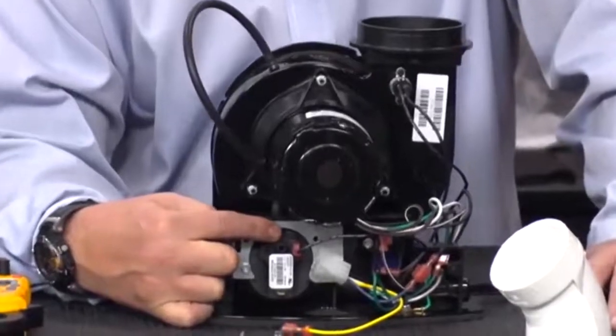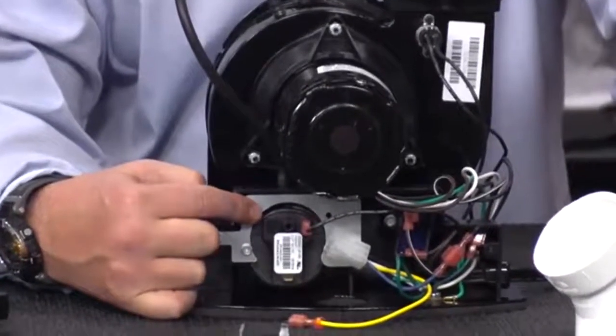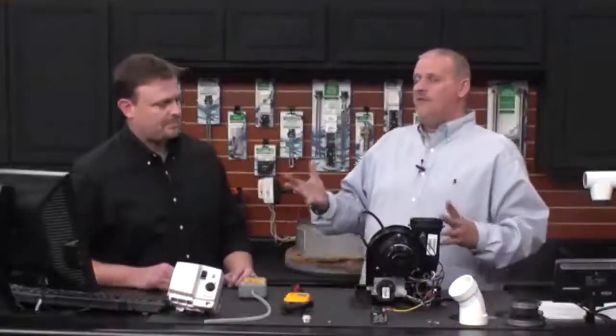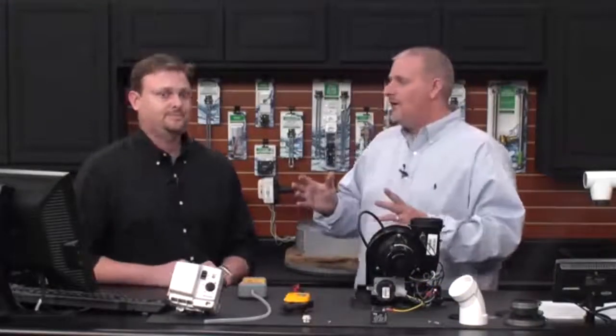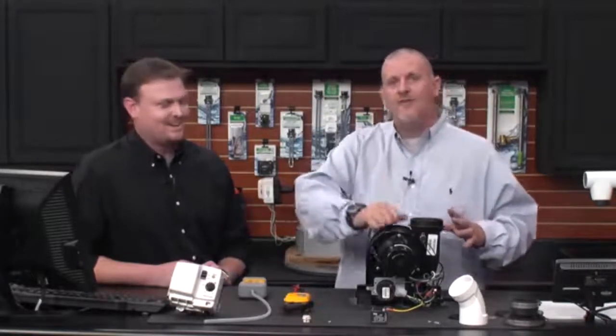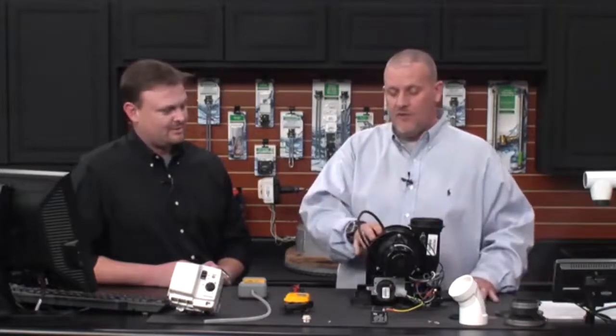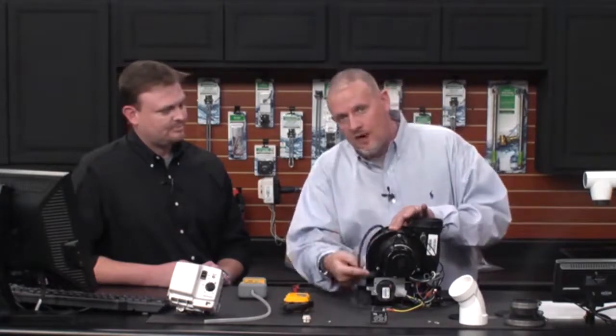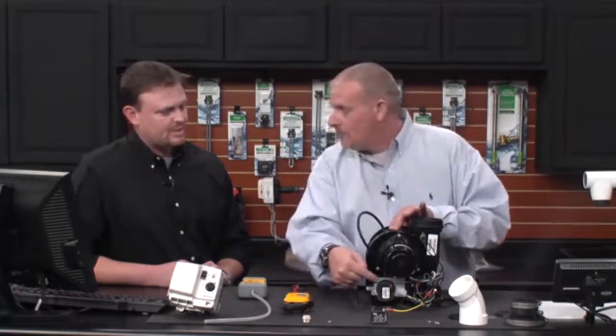Do everything visual before breaking out any tools. This happens a lot, especially on install. When moving the water heater, a lot of us grab the top and spin it. Your hand can get caught on the pressure sensing tube and rip it off the top of the water heater. Then the vacuum created by the blower is not being transferred down to the pressure switch.